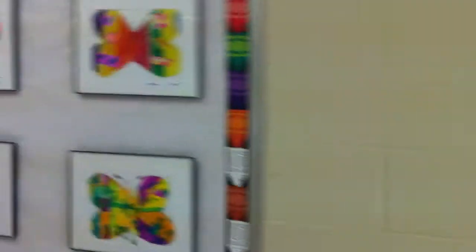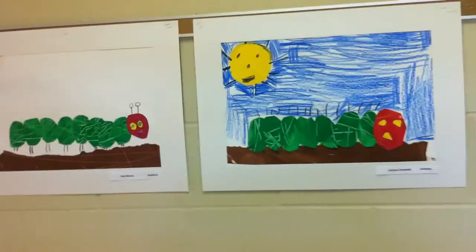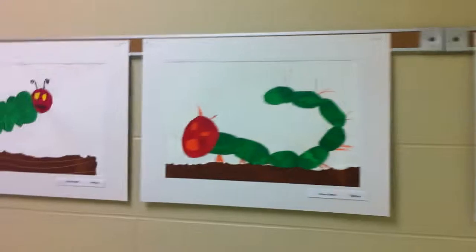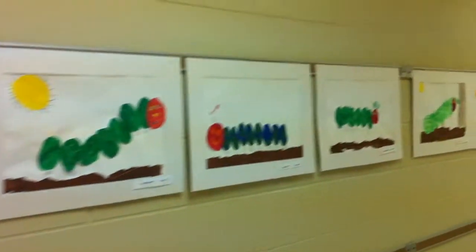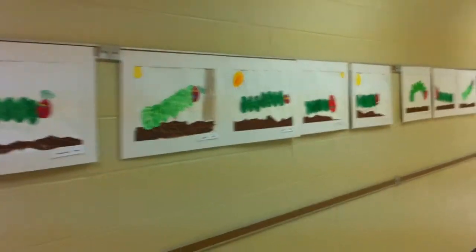I'll go down the hall a little bit and see some more. And here are the caterpillars — same thing as with the butterfly, I made a collage. Going on the other side. I like it, they did a good job.